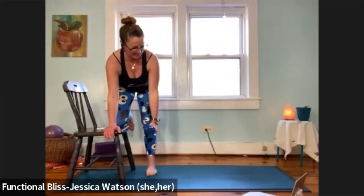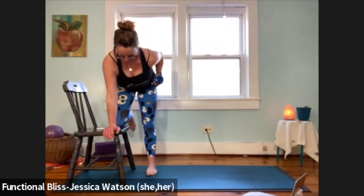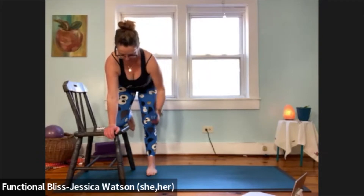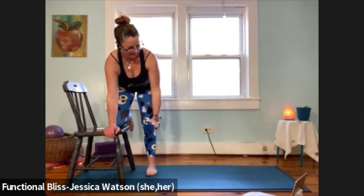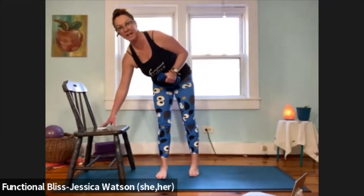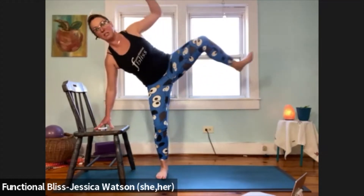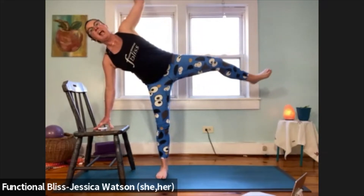Twenty seconds left, nice and slow and steady. And time, awesome job. Now we're going to take it into that single leg work. Standing on your single leg, hand on the chair — that leg lifts out to the side, arm reaches up. Option to take the weight off if it's a little too much. But we're pulling the knee and elbow in for a little crunch through that side body and reaching it back out. Slow and steady here.